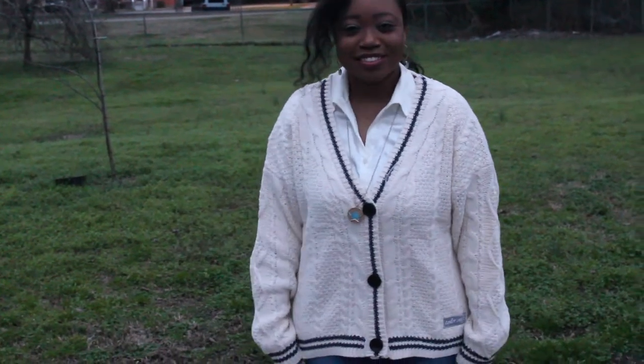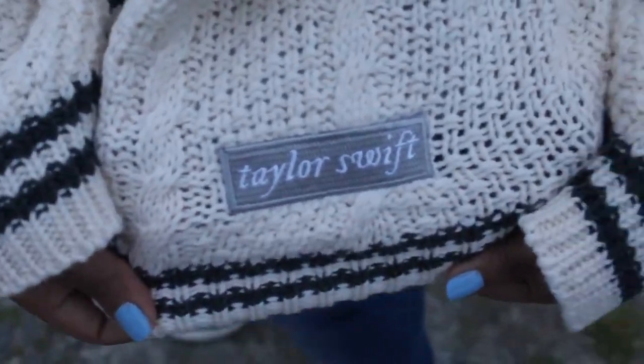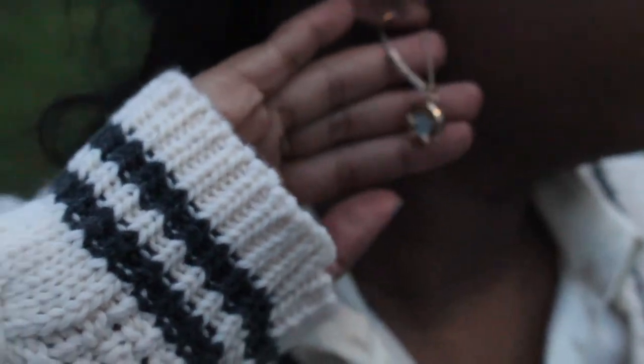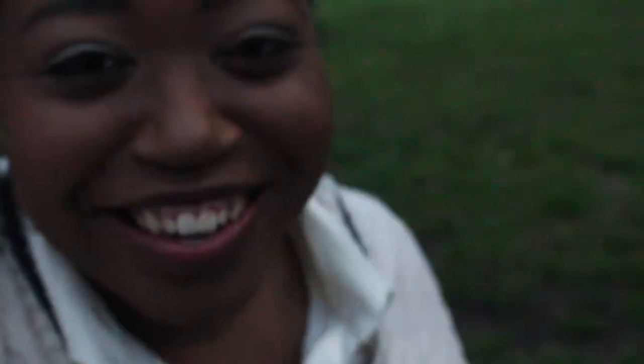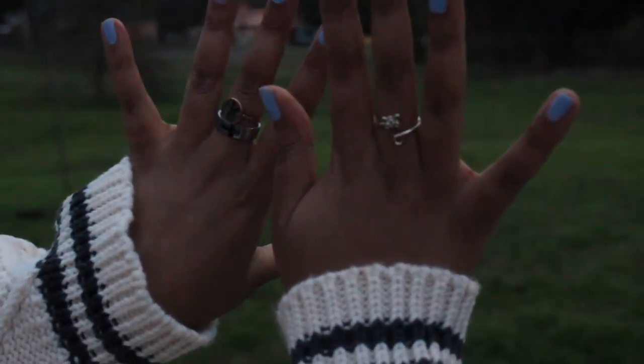I'm wearing LEI blue skinny jeans from Walmart. Here is the light gray Taylor Swift patch on the bottom of the cardigan. I also have my Betsey Johnson star earrings from betsyjohnson.com. For rings, I'm wearing my butterfly ring, which was a gift, along with my cross ring and peace ring, also gifts.